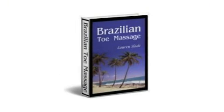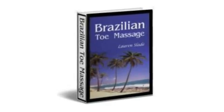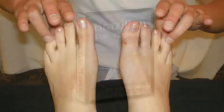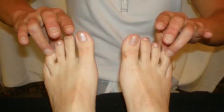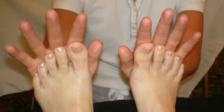Now, for the first time ever, you can learn this amazing system in the comfort of your own home. The Guide to Brazilian Toe Massage Manual, just published, is an easy-to-follow, step-by-step guide which fully demonstrates the Brazilian toe massage sequence, giving tips and techniques so you can learn how to give a professional Brazilian toe massage session yourself.